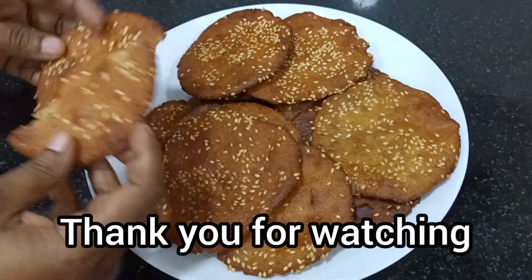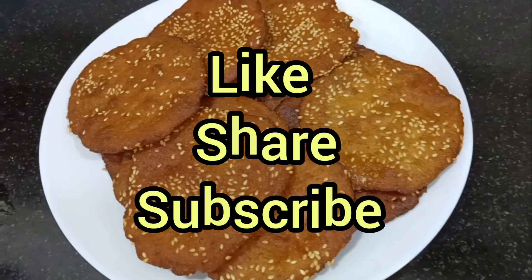Thank you for watching. Please like and subscribe. Thank you.